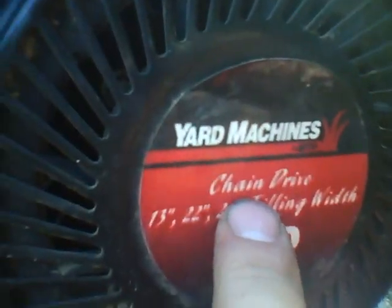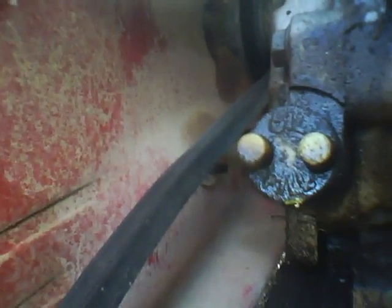As you can see it says right there, chain drive, which is actually kind of unusual. Does that mean that this belt right here is a chain? That doesn't make any sense to me — it's probably the gearbox inside here.